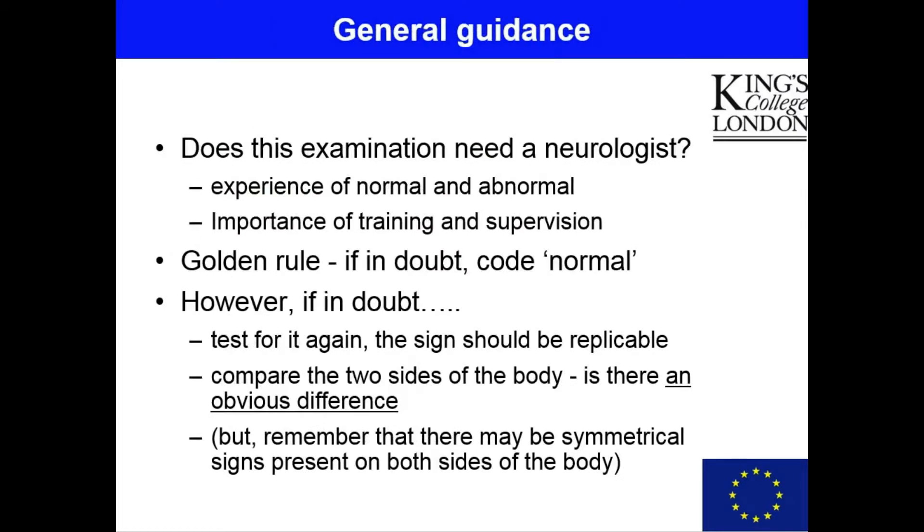Arguably the neurological examination is the most complex and challenging component of the NeuroX, particularly for non-medically qualified or clinically experienced raters. This raises the question of whether this part of the examination really needs an accredited neurologist. The whole philosophy of the NeuroX is that this is a completely structured examination capable of being carried out potentially by lay examiners for epidemiological studies when large numbers of participants are being examined within the community and in their own homes. Therefore, it wouldn't always be possible to have an accredited neurologist or even a medically qualified examiner.